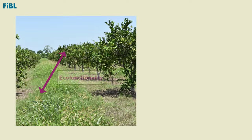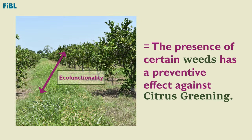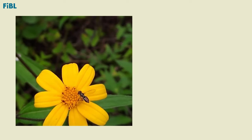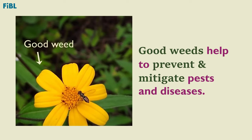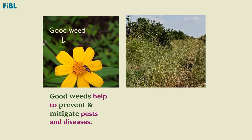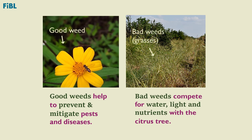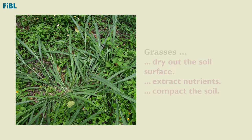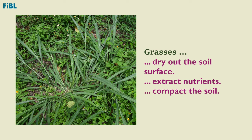Alternate cutting is based on the eco-functionality of weeds. Weeds are not our enemies in citrus production. There are some weeds we can consider good weeds, as they help us to prevent and mitigate pests and diseases. Grasses are bad weeds — they compete for water, light, and nutrients. Their shallow roots cover the soil like a carpet, drying the surface, extracting nutrients from the first centimeters of soil depth, and finally compacting it.